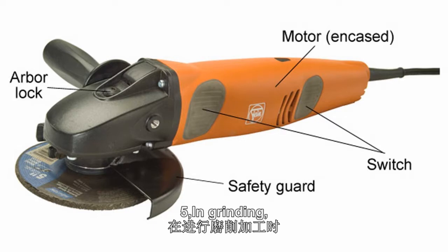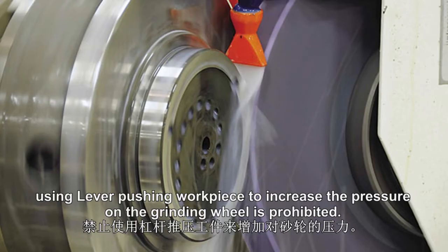5. In grinding, using lateral pushing of the workpiece to increase the pressure on the grinding wheel is prohibited.